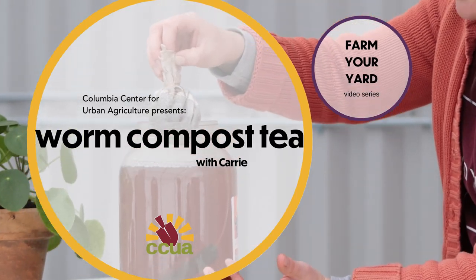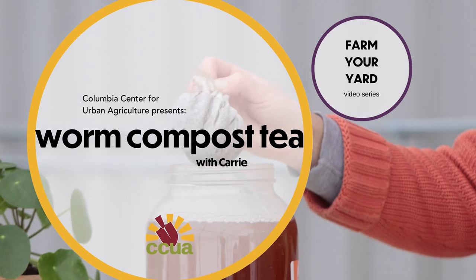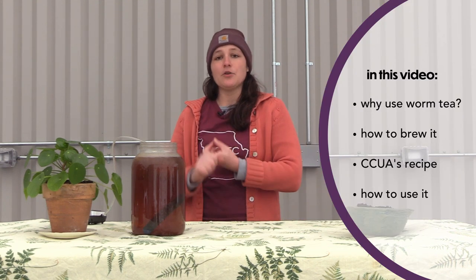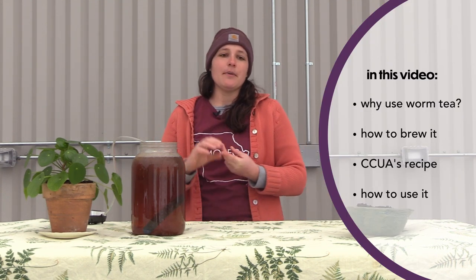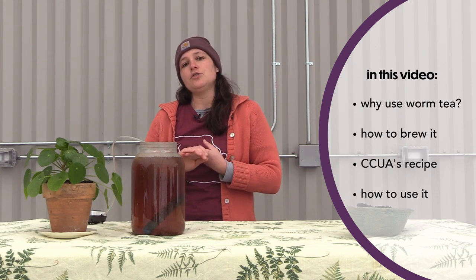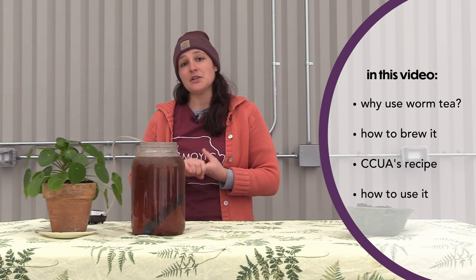Hey, welcome to another video in our Farm Your Yard series. I'm Carrie, and today we're here at Columbia's Agriculture Park in our greenhouse. We're going to talk about how to brew and use your own worm composting tea. In today's video we'll cover why you use worm tea, how to brew it, CCUA's worm tea recipe, and how to use the worm tea. So let's get started.